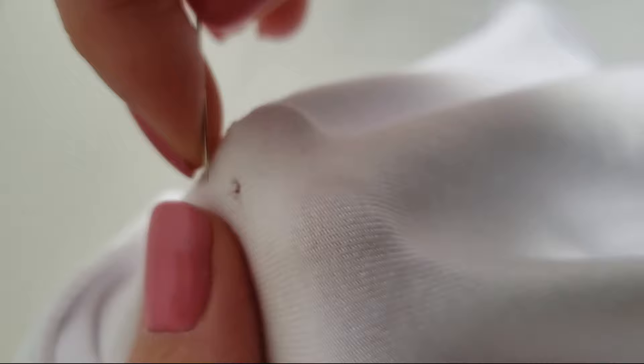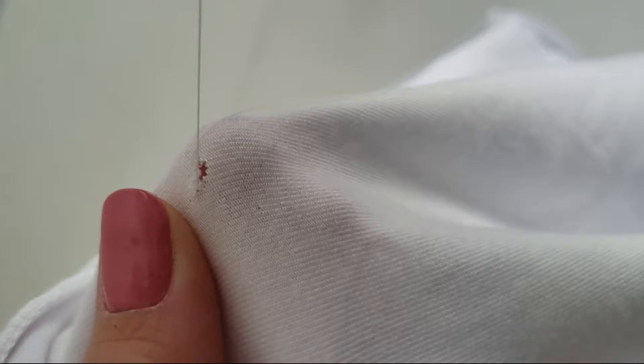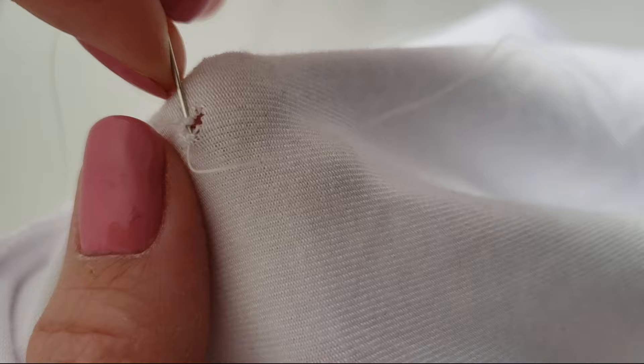The goal is to connect both sides of the hole to close it. Start at one end of the hole and work your way across it, catching fabric from one side to the other. Make sure you are not catching too much fabric, as it will be more noticeable when finished. However, too little fabric will only cause the hole to appear again.